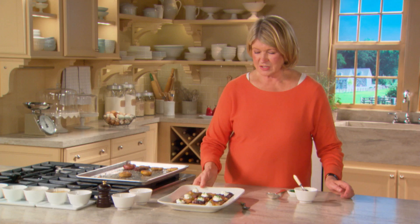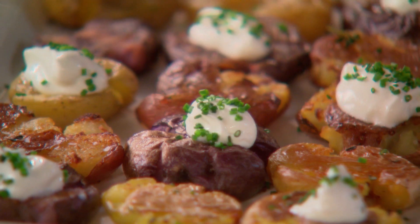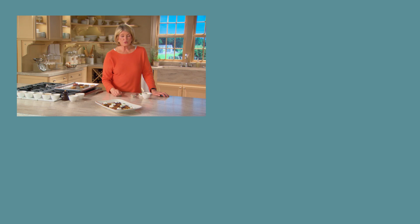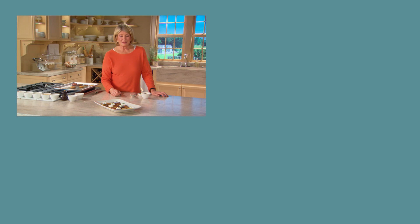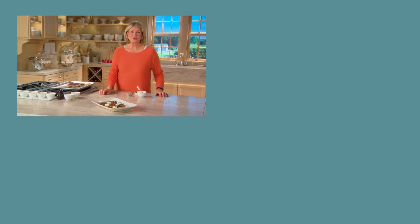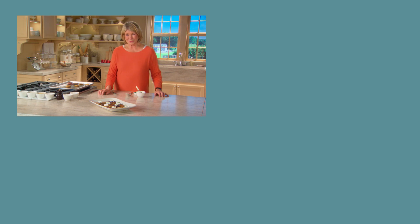That is a pretty platter of smashed potatoes. They'd be great to serve at a party as an inexpensive hors d'oeuvre, or alongside a roast or a steak — anything you choose. Thank you so much for watching, and I hope you'll join me on the next episode of Cooking School.